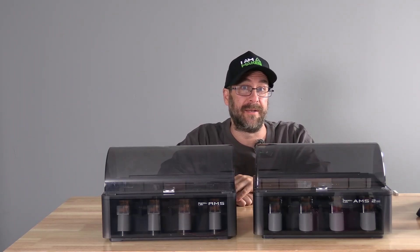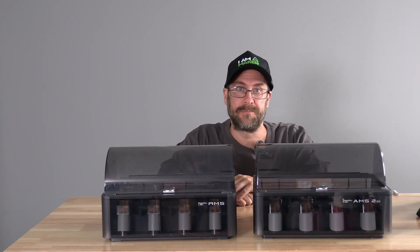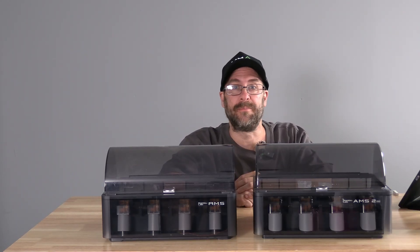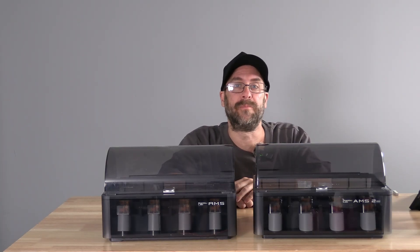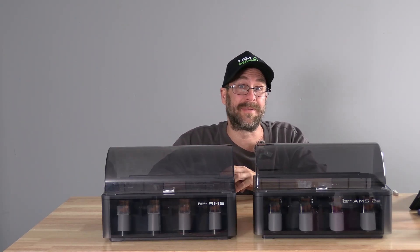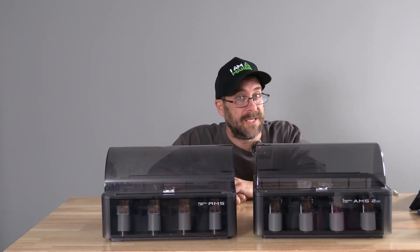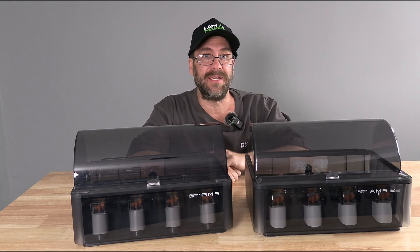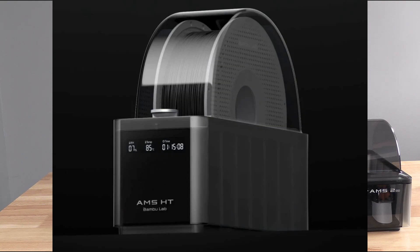If you are installing it on an X1, P1, or A1 series, you will need an upgrade kit. There are multiple upgrade kits available — one comes with a simple buffer, one comes with the hub. The buffer allows for one AMS; the hub allows for more than one. The original AMS on the P1, A1, and X1 gives you up to 16 colors with 4 AMS. The AMS2 on the new Bambu Lab H2D allows for 4 AMS2 for 16 colors, or 4 AMS2 plus 8 AMS HT for a whopping 24 colors.